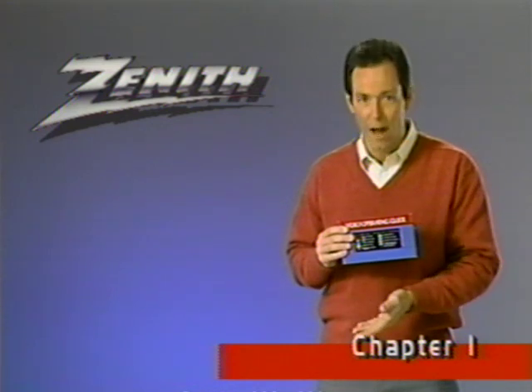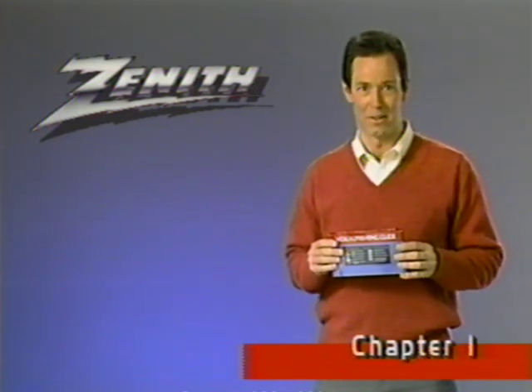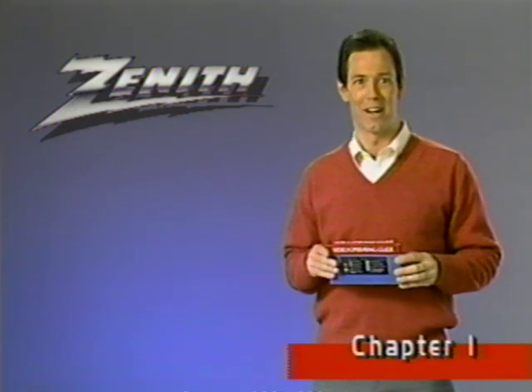As you start viewing each chapter, the color bar for that chapter will slowly disappear until at the end of that chapter it's entirely gone. How much of the color bar shows will tell you quickly where you are within a chapter.